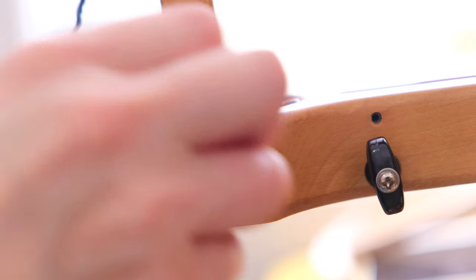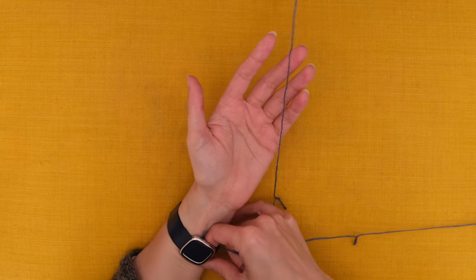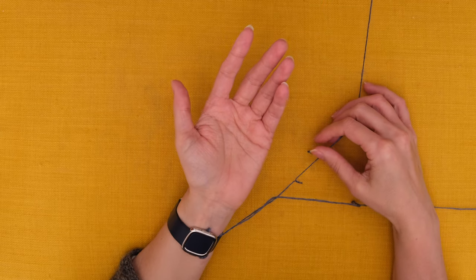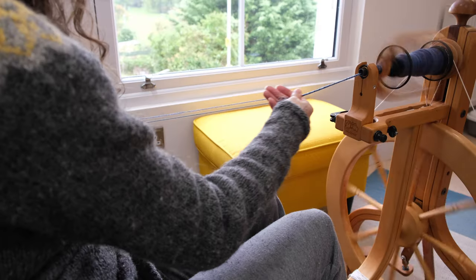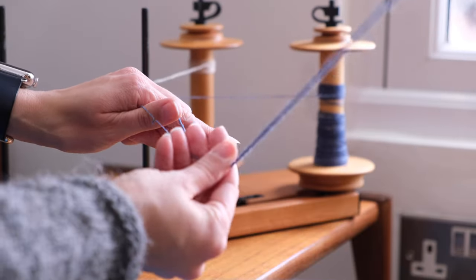Let me show you my preferred technique. First we need to take the end of the singles that's still attached to the bobbin on the flyer and just make sure that it's secure and out of our way. I wrap it around something on the wheel to make sure that it doesn't get all tangled up, and then a little bit further along the remaining singles I tuck it into my watch strap, but you could also just use an elastic band, your cuff, or a hairband.